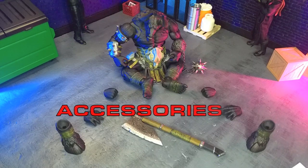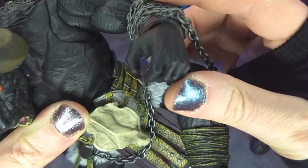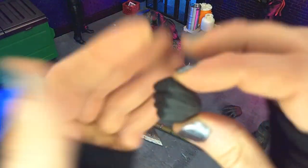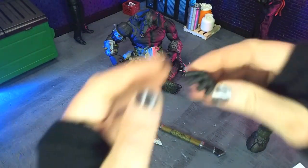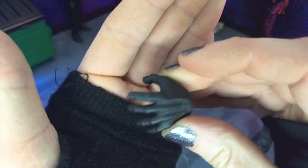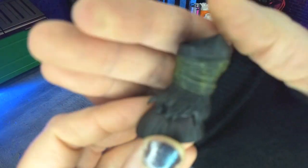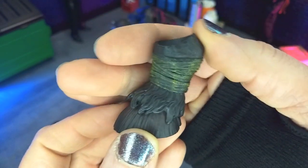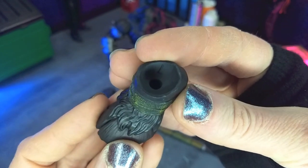We get a nice group of accessories here, so let's jump right in. Talking about hands first — we do get our grips right out of the box, then a pair of fists, and finally a pair of splayed out hands. Pretty much all the stuff we would expect, as we saw with the other figure. Then we get a pair of interchangeable feet — hooves this time, with those wraps with the yellow. And they are designated left and right, so you know which ones go where.